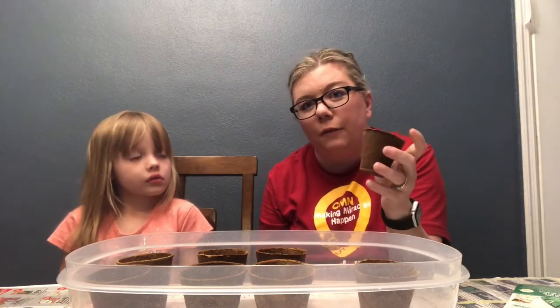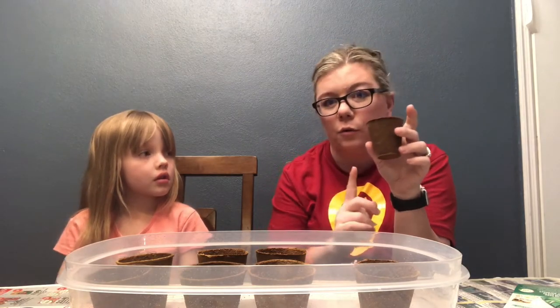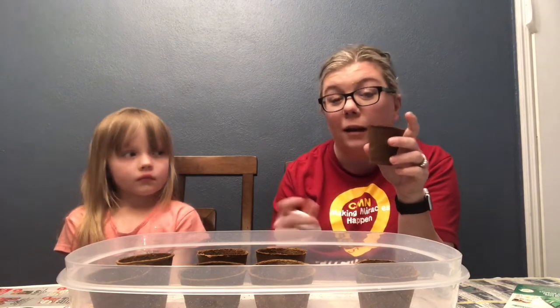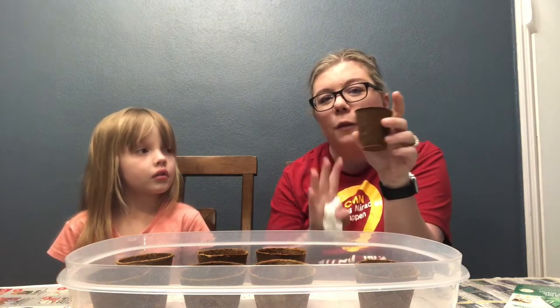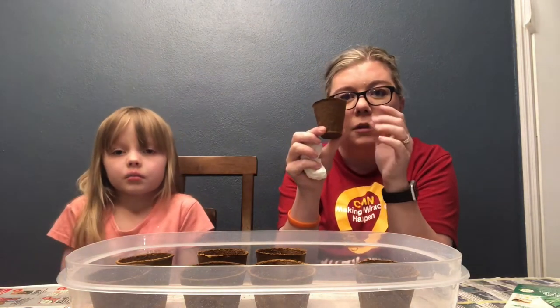They're made to absorb water because the goal in the end is that if the roots come out of the pot, you can just plant the whole kit and caboodle. If the roots don't grow out of it, you might have to peel away the pot a little bit. But if you play your cards right, the roots grow out and you plant the whole pot — and it just degrades into your soil.